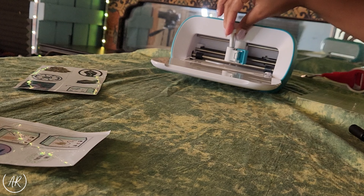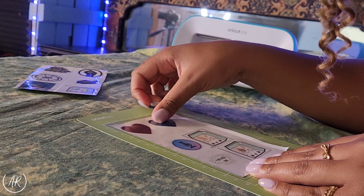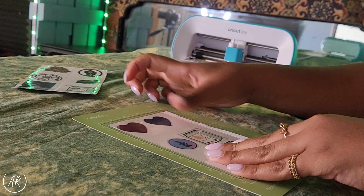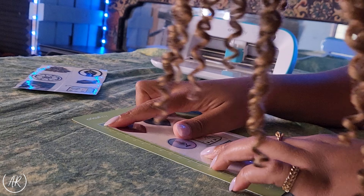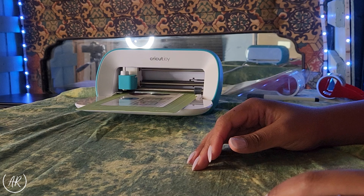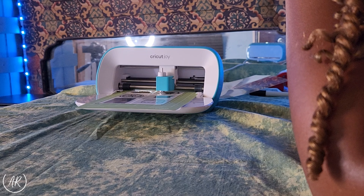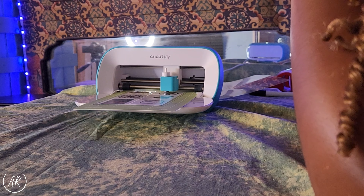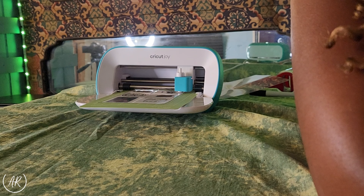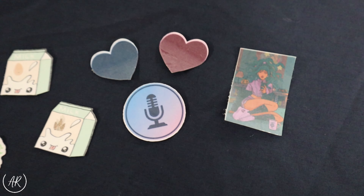After it's connected to your Joy machine, select luxe paper adhesive back as your material. Make sure your knife is loaded back into the Cricut machine and your stickers are placed correctly onto the mat — the very edge of the paper should coincide with the very edge of the line on the mat. Once you've stuck down your stickers, load it into the machine and press go. It's very important that you press cancel after the Cricut has finished cutting, because otherwise it's going to try to cut out the line we drew on the mat and we don't want that. Repeat this process for as many sticker templates as you have and then you are done.